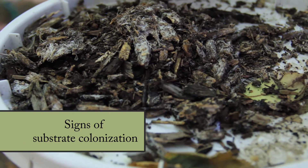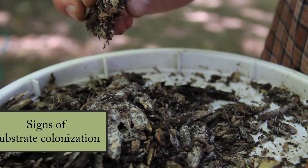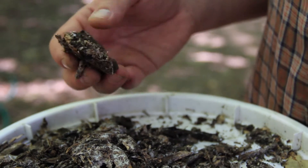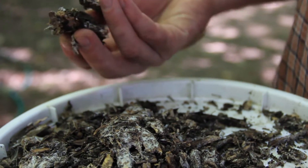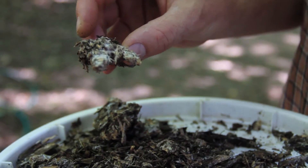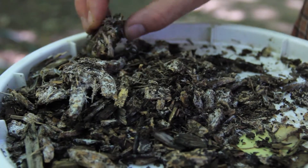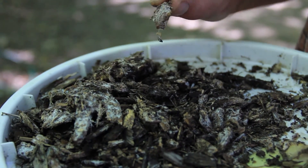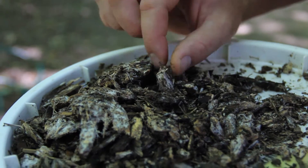Stropharia produces very noticeable large, thready white masses. A good sign that it's doing well is that it has actually fused wood chips together into a cluster — and throughout all this material there are wood chips completely covered in mycelium and the presence of it spread throughout this whole layer.